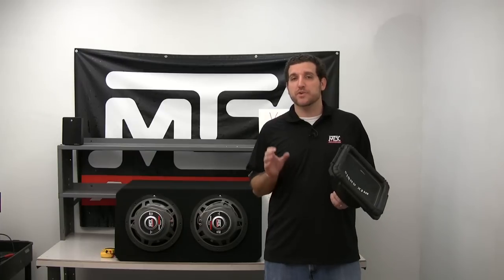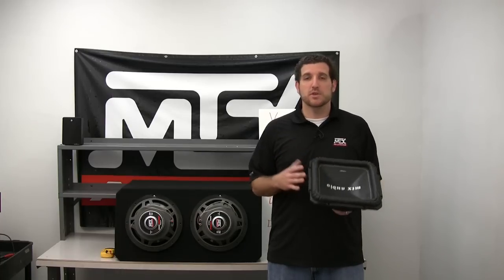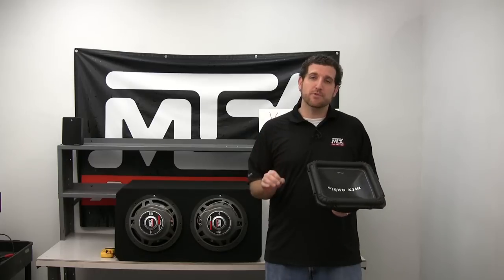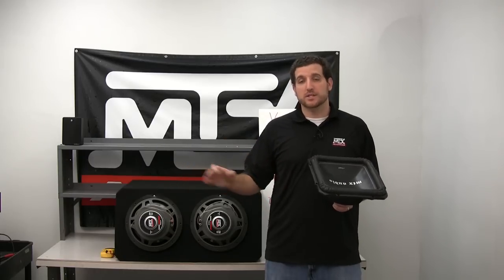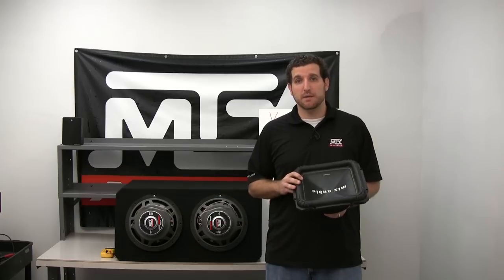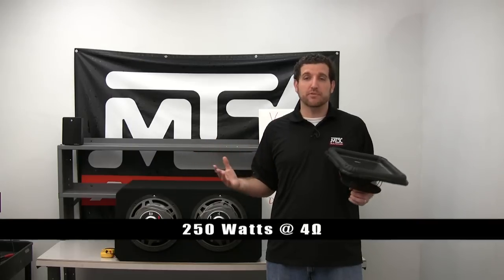Understanding the specifications of your amplifier is key to getting the best performance out of your subwoofer. There are some amplifiers that are 2 ohm stable, 1 ohm stable, 4 ohm stable — knowing that information before you buy a sub is going to save you a lot of headaches when you go to set up your installation. For this example today, we're going to imagine that we have an amplifier that does 250 watts times 1 at 4 ohms, and 500 watts times 1 at 2 ohms.